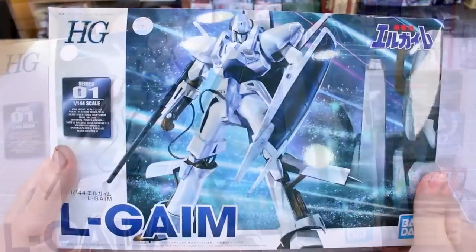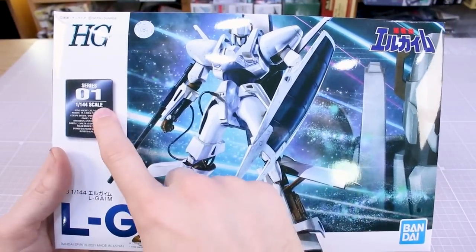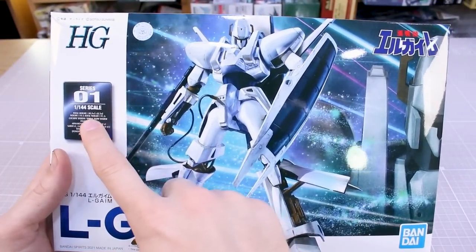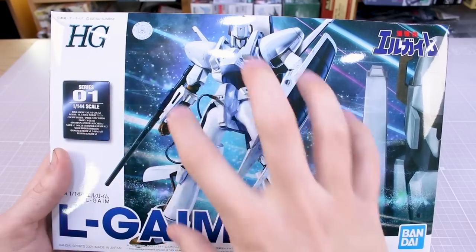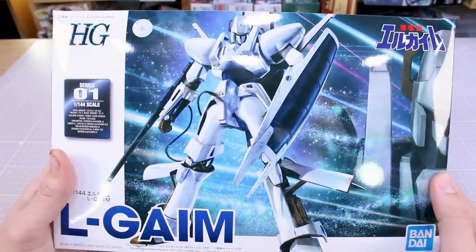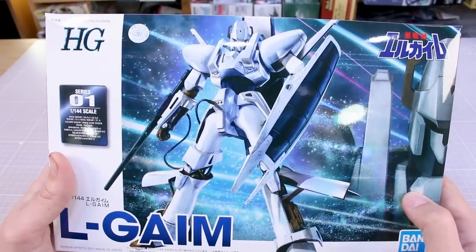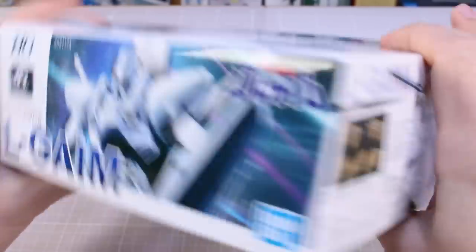Starting here on the front - pretty unique design. You've got the name there, obviously very large, '01' in this series. You can see total height, weight, cockpit system, and some details about the armaments, and a pretty cool retro-style painting there for the main image on the front of the box. I do like that - looks pretty interesting. Around on the sides of the box it's basically the same thing.